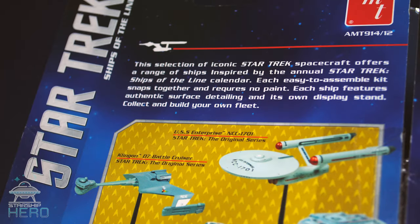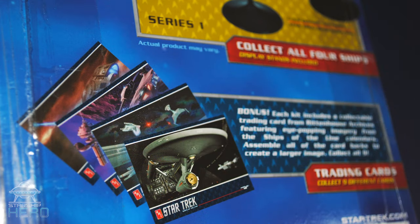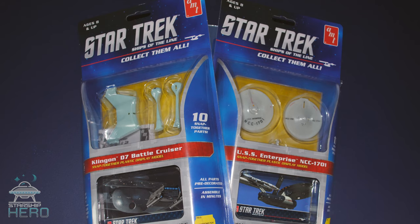Each of the four models comes on a blister pack and includes individual trading cards, which can then be pieced together to reveal a larger scene. Though each model has at least two different cards, which means you'd likely need to buy at least two of each model.